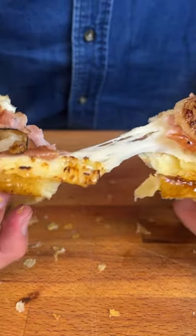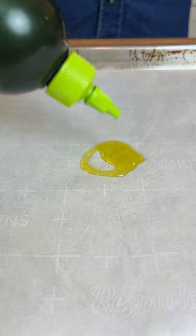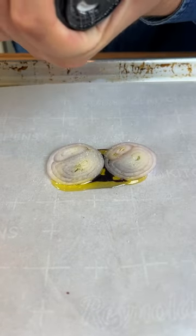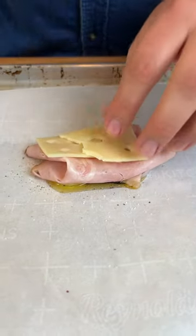I've seen these ham and cheese puff pastries going viral lately and I figured, what the hell, let's make them. They literally only take 10 minutes. Start off by drizzling some olive oil and balsamic glaze on some parchment paper, toss on some shallots, season with salt and pepper, then place on some ham and Swiss cheese.